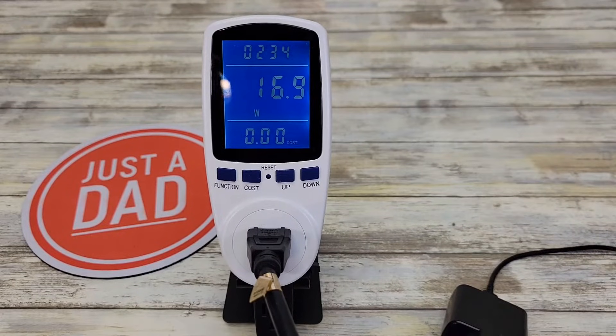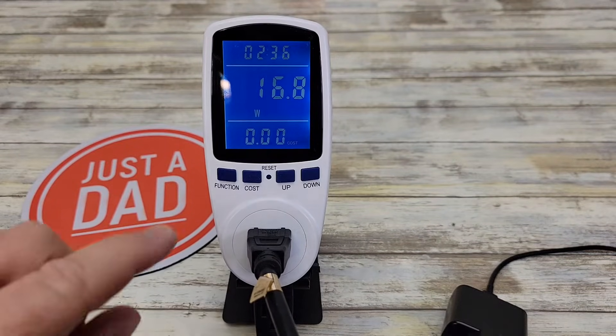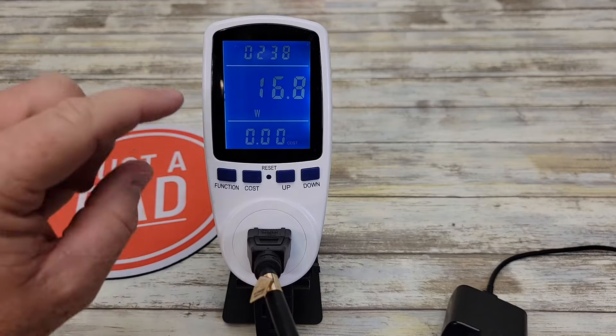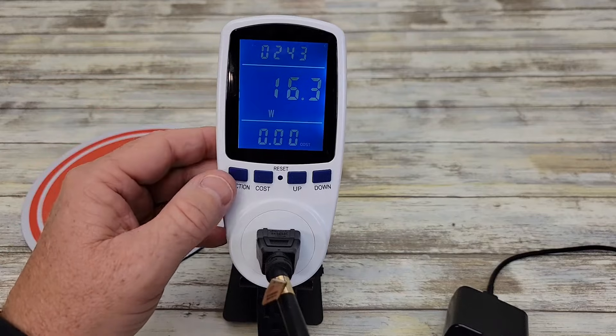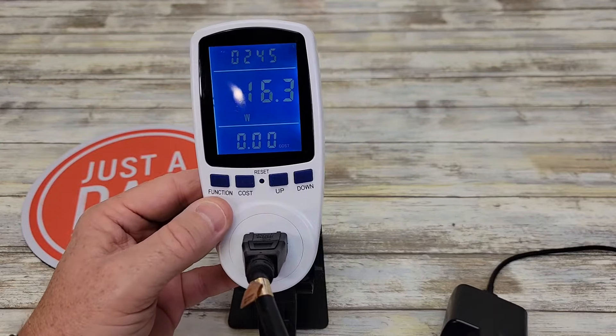Hello everyone, this is Just a Dad. Today I'm going to do a review on this power meter. Now the display is not flickering in real life — it is nice and steady with a very pretty blue. It is solid, so the video is making it flicker, but it's definitely not doing that in real life.